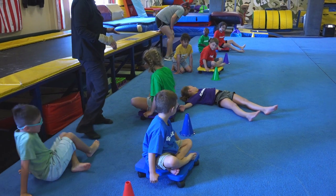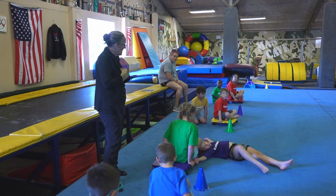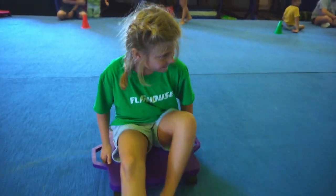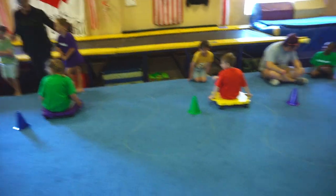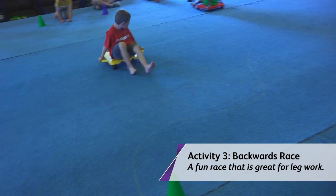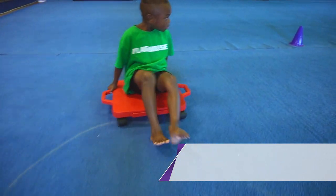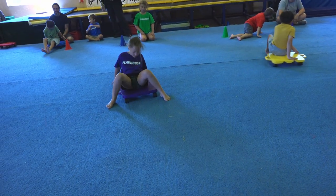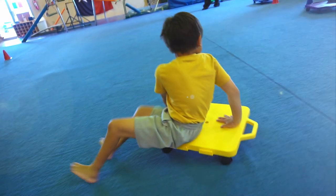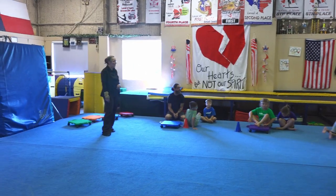Now I would like the person who's sitting on the scooter to turn and face me. Hands on your scooters, and now you're going to push backwards down around the cones and back. On your mark, get set, go! Hold on to the scooter. That a girl. Good job. Awesome, good job boys and girls!